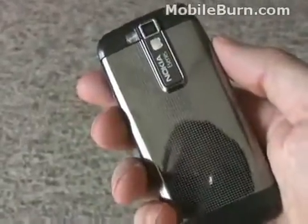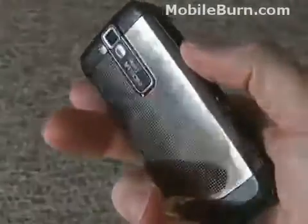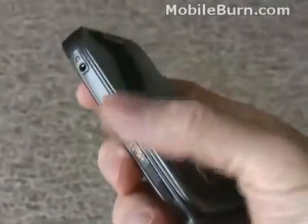You can see it has a 3.2 megapixel autofocus camera on the back. It's also very slim, very good-looking, and has a very attractive metal body. It is very prone to fingerprinting, though — it gets really dirty-looking pretty quickly.